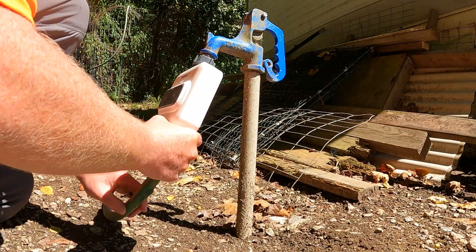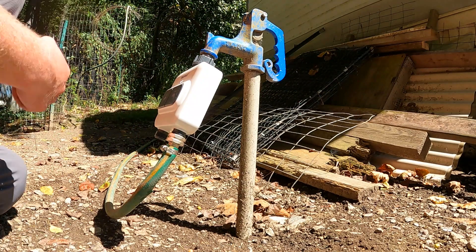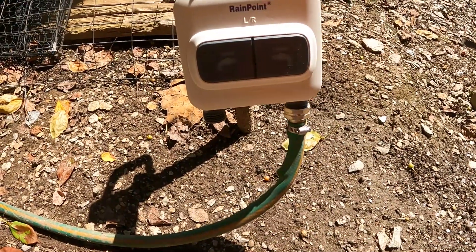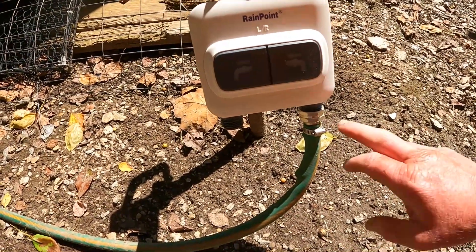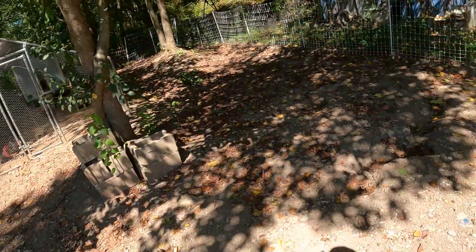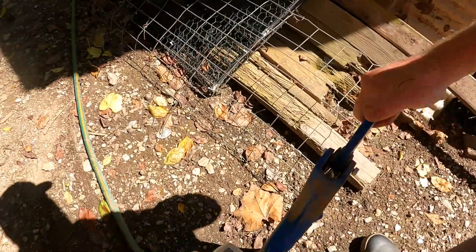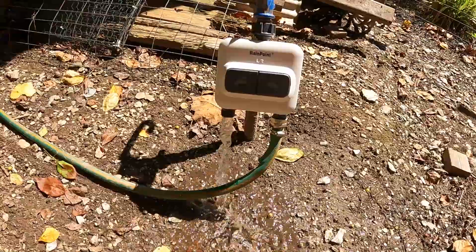The neat thing about having a dual-zone timer is that, in this case, I've got this hose hooked up to my irrigation in the back. If for some reason you had another zone — like another garden or other irrigation head somewhere in your yard — you could hook them up to the second zone. In my case, I'll be using the second zone to water the chickens. This can stay hooked up all the time without needing a splitter. When it comes time to water the chickens, we just hit this button and there we go — water on, hit the button again and it turns off.